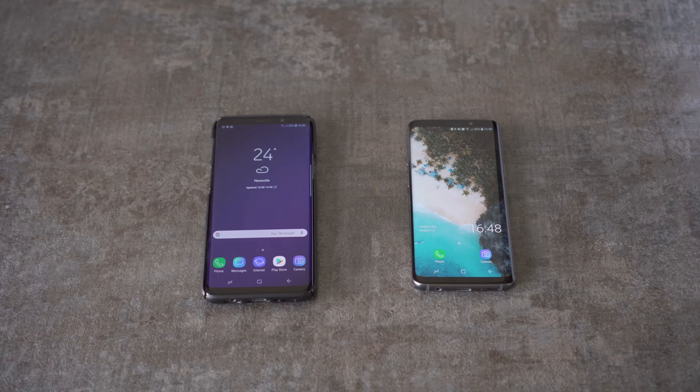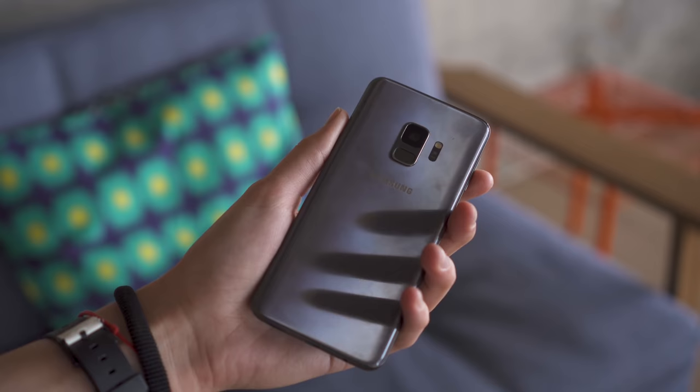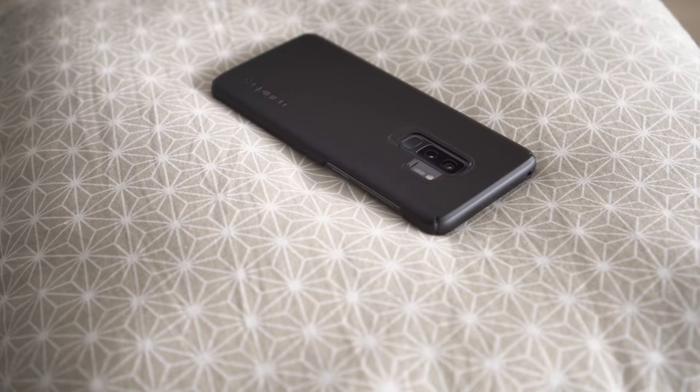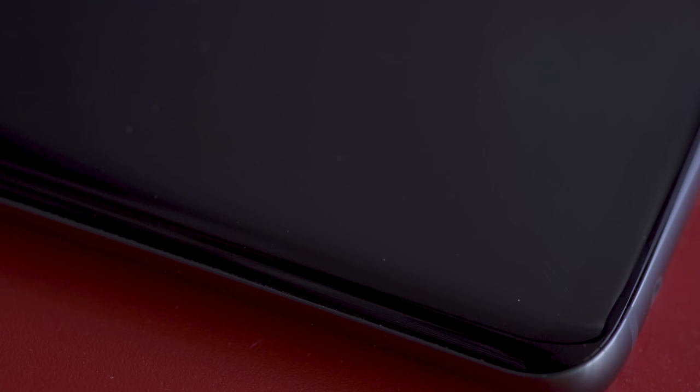By the way, I used the S9 Plus for three weeks before I switched to the S9 and I found the smaller form factor way more comfortable. It's more convenient for day-to-day use and the smaller size means it's less likely to slip out of my hands or my pockets. That said, neither inspire confidence that they'd survive a drop on a hard surface and I highly recommend getting a protective case. If you want to be even more cautious and avoid the inevitable micro scratches, you should get a tempered glass protector.